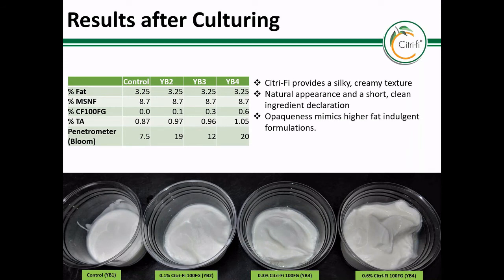Here are examples of a simple yogurt system using increasing levels of Citrify 100FG as the only stabilizer. The control is slightly thickened; however, even just a little Citrify builds body and allows the yogurt to support itself under its own weight. As more Citrify is added, the body tends to improve and the texture has a very pleasant mouthfeel — creamy but not gel-like.